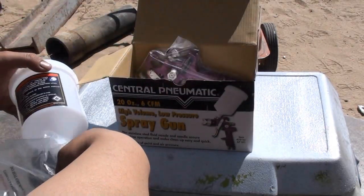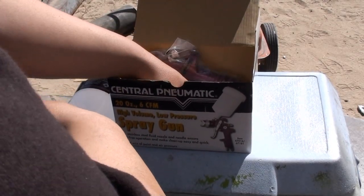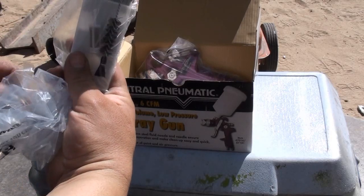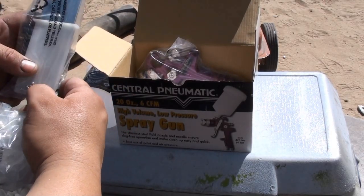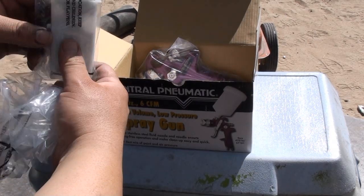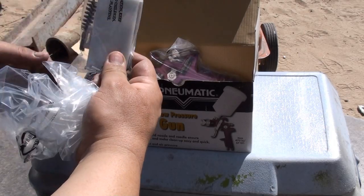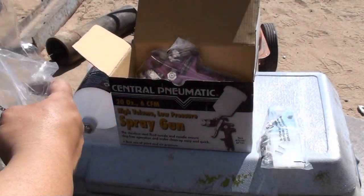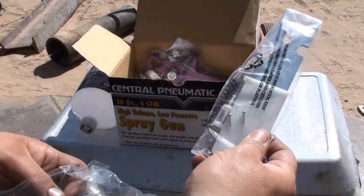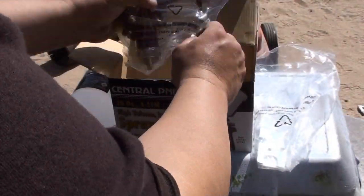Of course you get your standard paint cup, your little tool kit here, a little filter, brush, spanner wrench, locking pins that work in conjunction with the spanner wrench to take off your nozzle for cleaning. And last but not least, your gun.